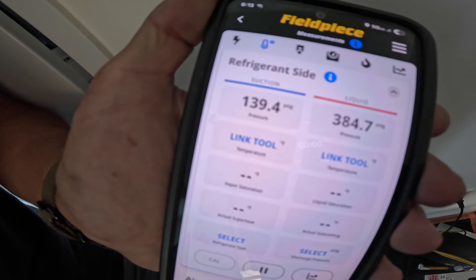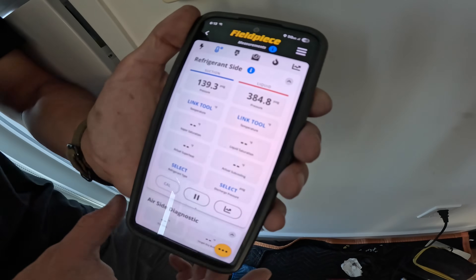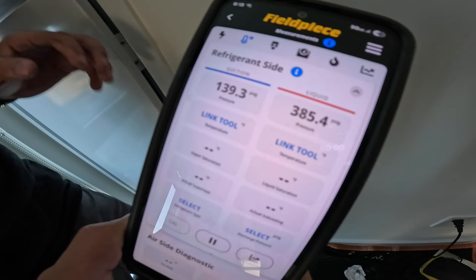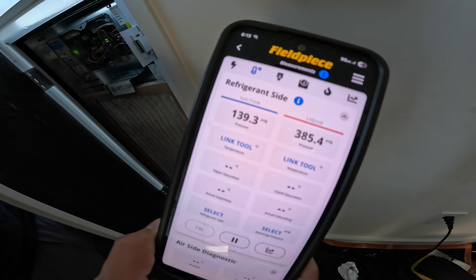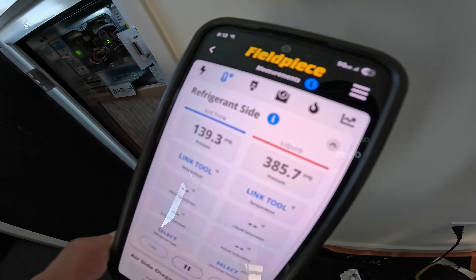As for this other unit — definitely got no low pressure. Back pressure is coming down because the space temperature is coming down, but that head pressure is slightly climbing and climbing. You might want to take a look at their cooling tower to see what's going on over there.